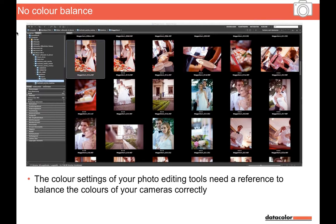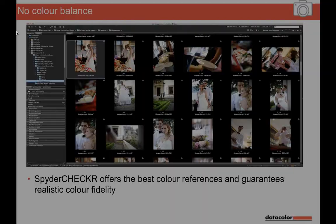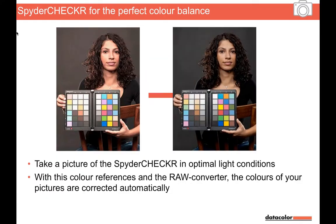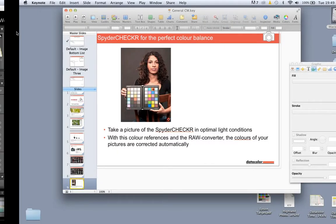We want to get to a situation where everything's been neutralized and we can trust what we're seeing is correct — so we know those chocolates are the right color, the dress is the right color, and the bride and groom don't look as if they've been sunburnt before the wedding day. We've got another solution that takes what we do with the cube and extends it. As opposed to just having three known color areas, here we've got something with 50-plus colors and shades of grey, something we can use to really get control of our colors in our photography environment.